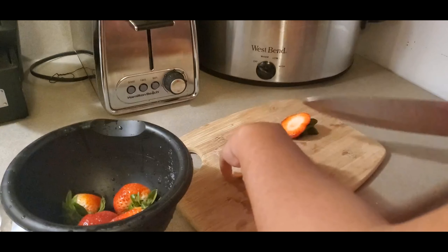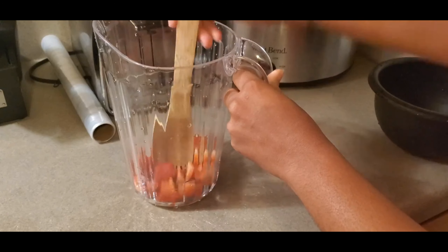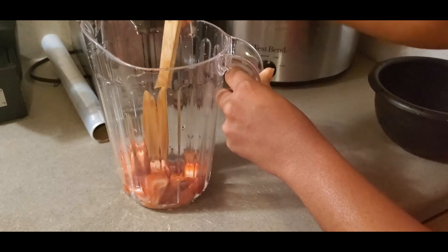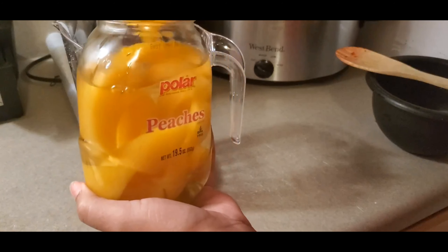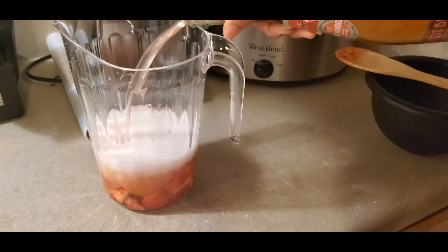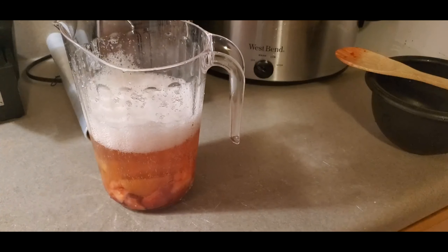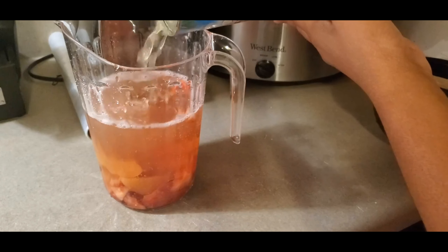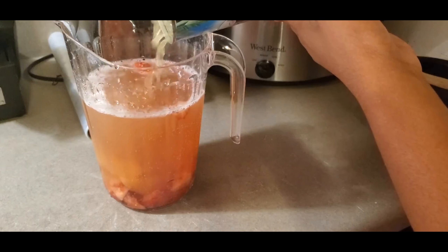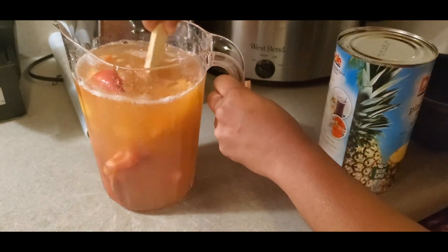This next drink is a strawberry peach cocktail. I got this recipe from Tipsy Bartender here on YouTube. You just want to cut up a few strawberries and smash them up a little bit, then add some peaches, then a sweet champagne. I also added some peach vodka, and then just add some pineapple juice — fill it up to the top with the pineapple juice — and then give it a little stir.